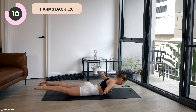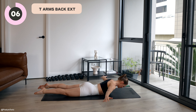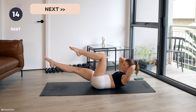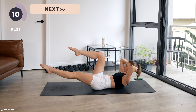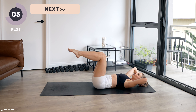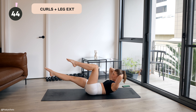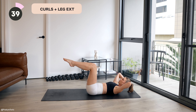30 seconds. Halfway — keep your eyes focused down on the floor so your chin is tucking in. Great work. Last five seconds here. Last one. And lower.